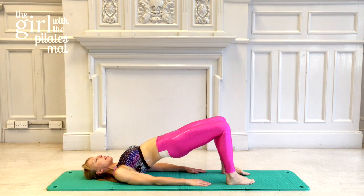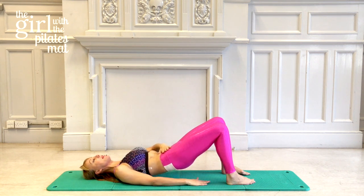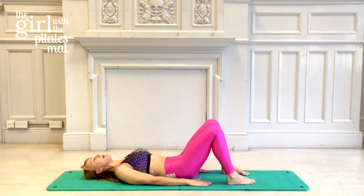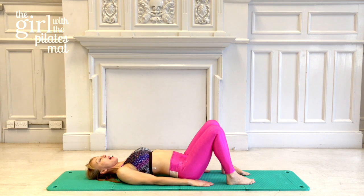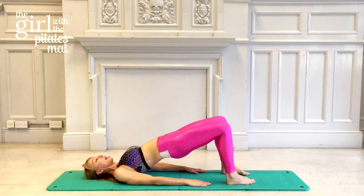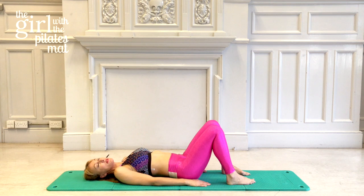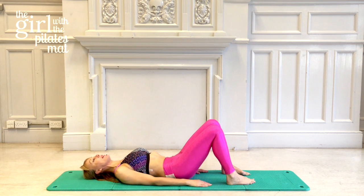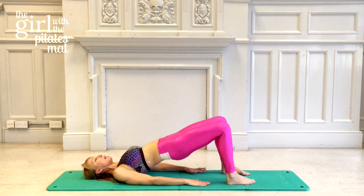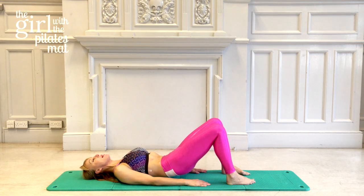Let's go through the pelvic curl again: breathe in, then breathe out relaxing through the ribcage, sinking down, drawing the tummy muscles in, and slowly coming down through the spine. Deep breath in, breathe out to tilt, rolling the spine all the way up, pushing through the hips. Inhale at the top, then exhale to relax through the chest, coming down through the spine. Lots of people try to rush this exercise — it's really important not to rush. There's no hurry, it's not a race. It's all about making your spine feel better and feeling more comfortable in your own skin.